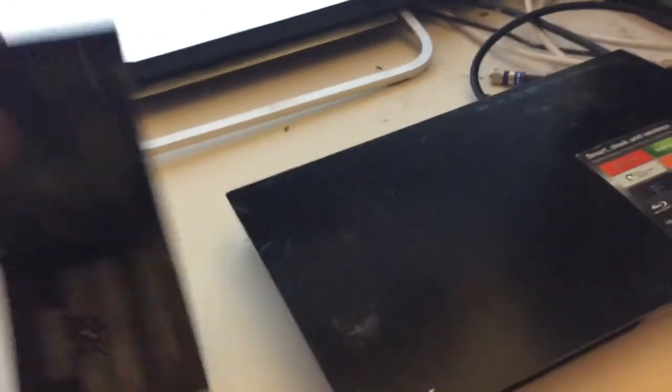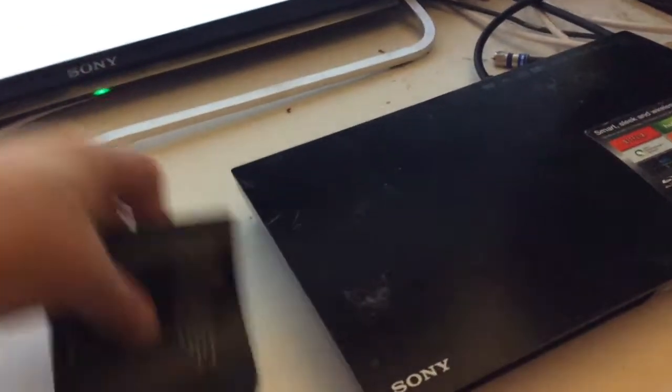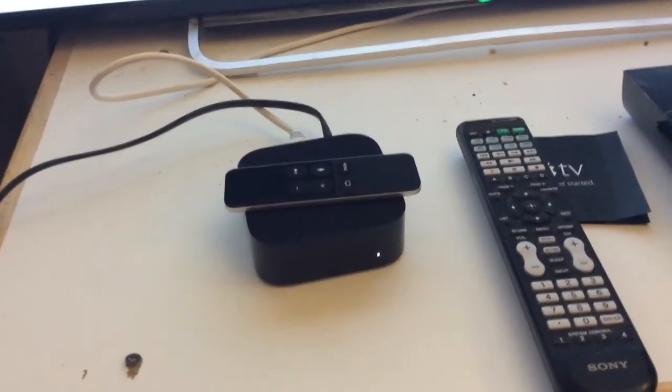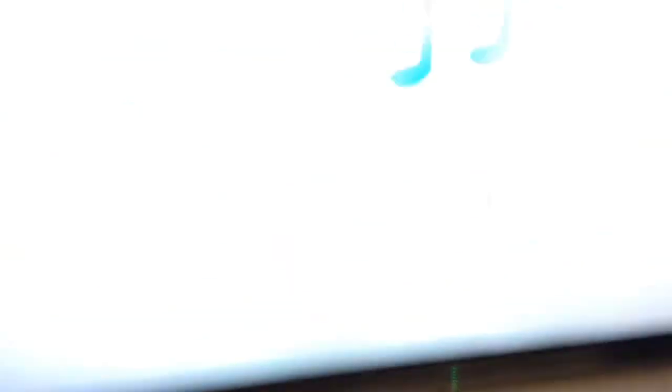There's the Apple TV all hooked up with the remote. There's the little manual, Siri remote. I had to put the settings in manually for my internet and everything else, but everything works, and now we'll see how long it takes DirecTV Now to hook up to my television. They said they're working on it, but there it is — my Apple TV, it's working.